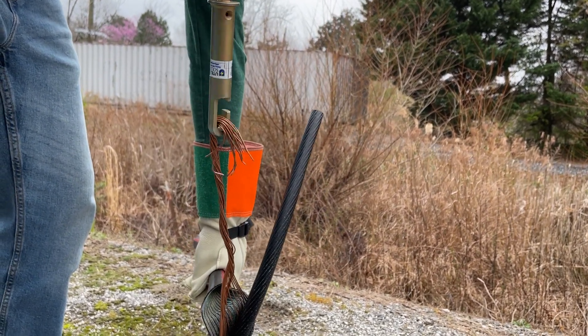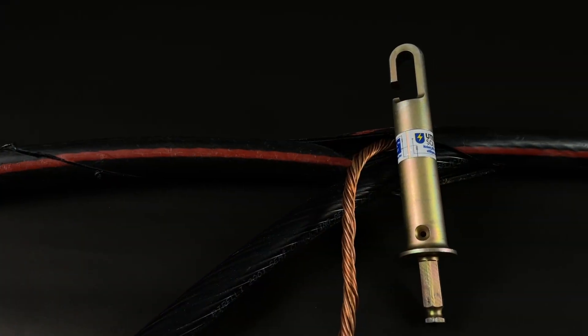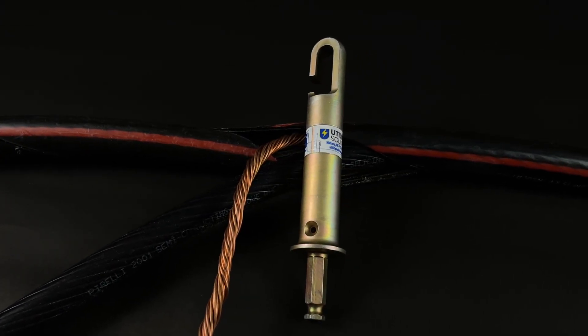Maintain a firm grip on the cable as you allow the drill to twist all the neutral wires into a tight strand. Constructed from solid steel and made in the USA, the stripping coil will help you get the job done again and again.